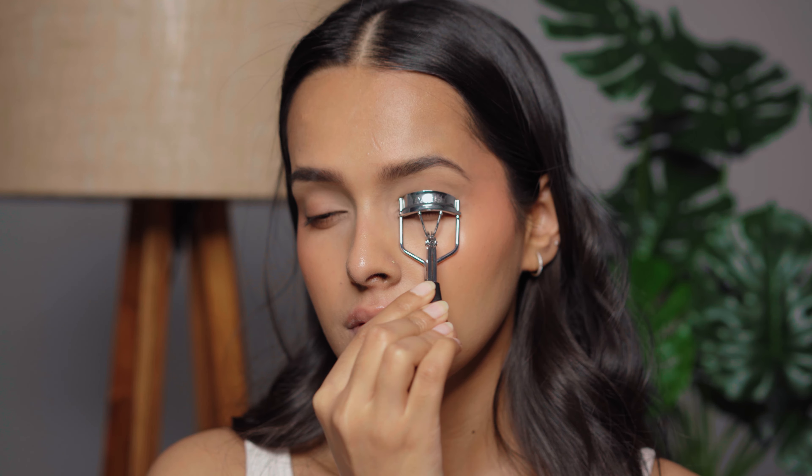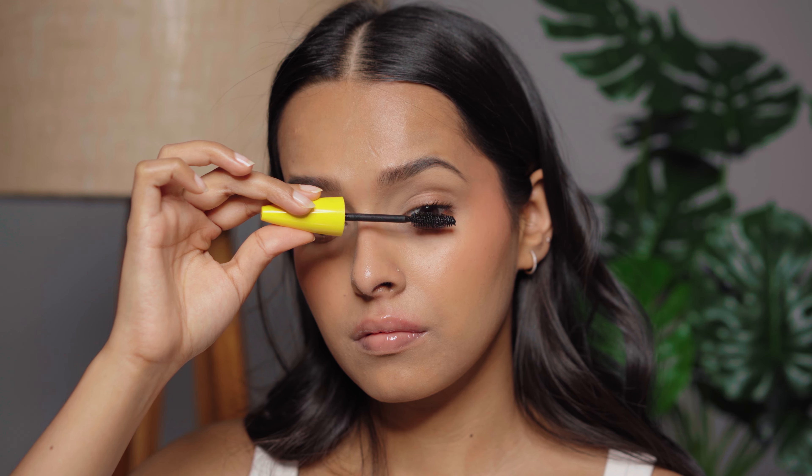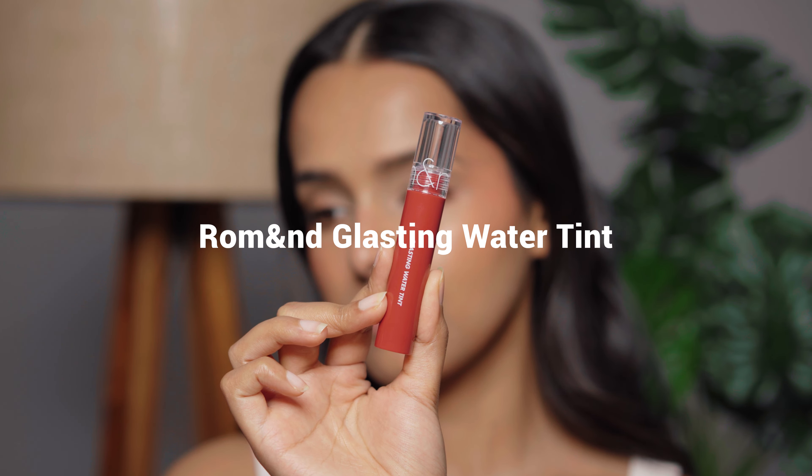Then I'm going to curl my lashes — I should have curled them at the very beginning. Let's apply some mascara. For a look like this I want a mascara that's volumizing and has a wand that separates my lashes. This one from Maybelline is my favorite and my go-to when it comes to drugstore mascaras.